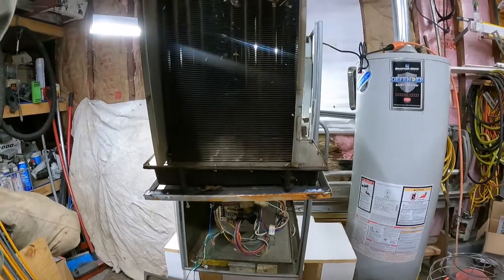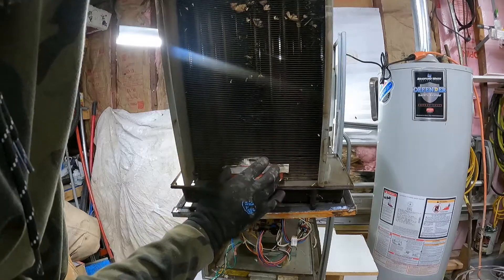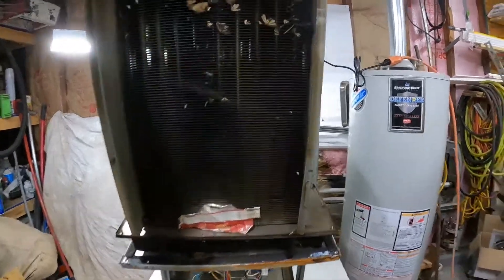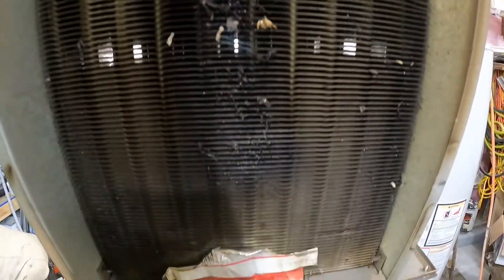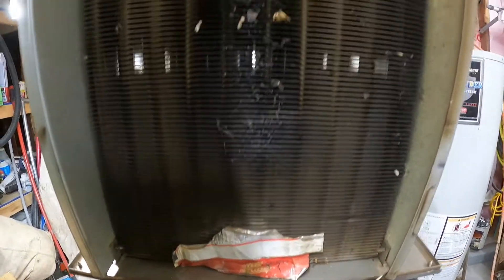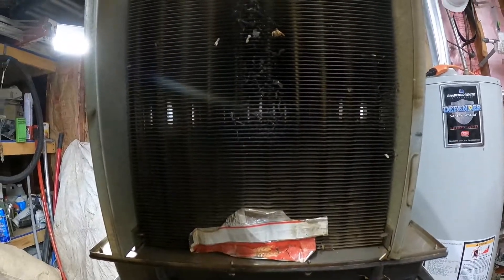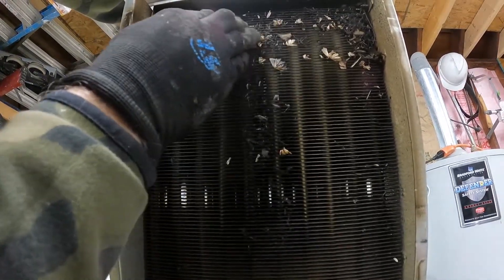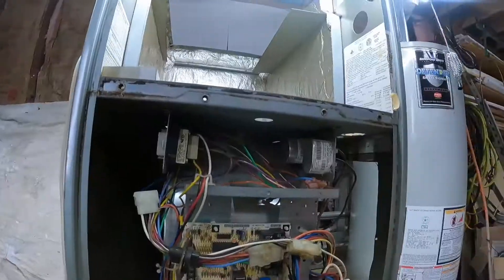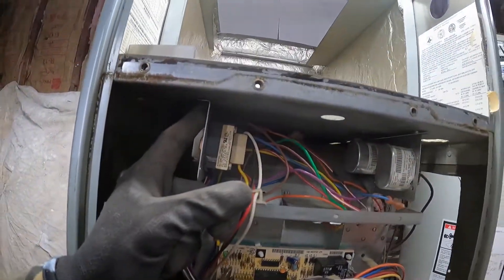Right there is the heat exchanger — I think it was just like that, it fell off, they removed it. You can see through it still, but that's like grease or something. There are a ton of bugs and it's just grease.